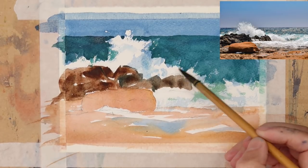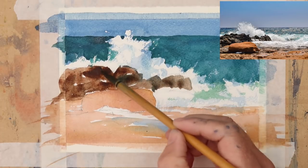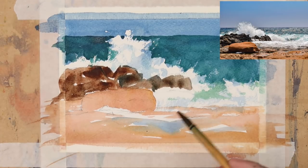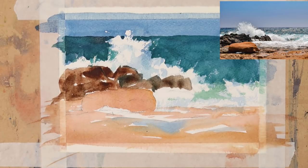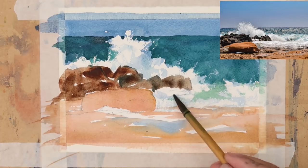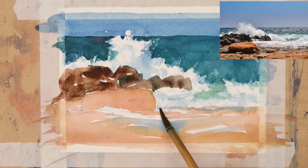A little bit of cobalt blue and magenta just for a little bit of bright coloured shadow — just on the wave to give it more form. And again in the foreground where the wave's coming in.